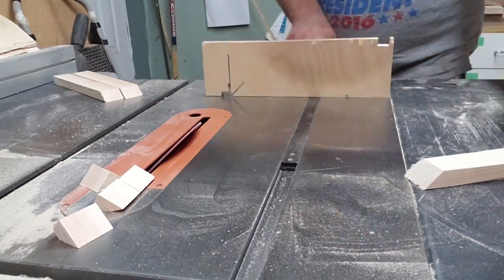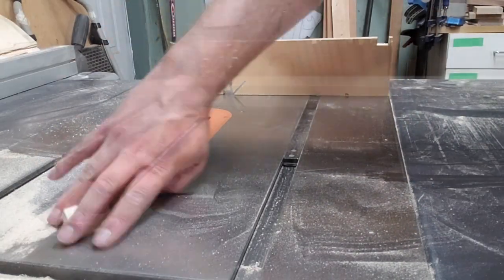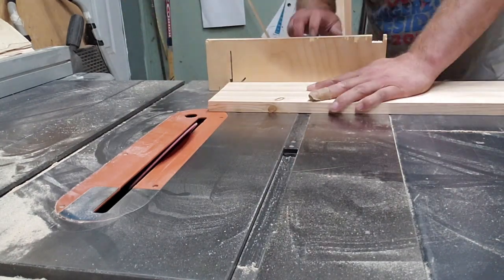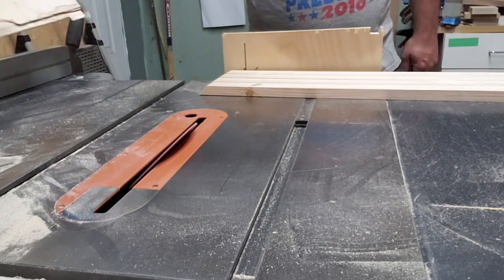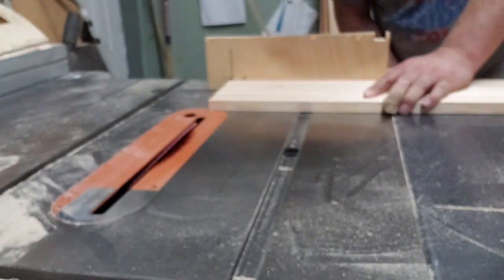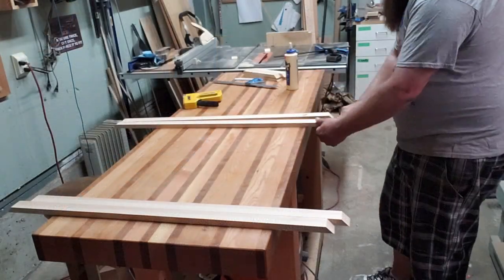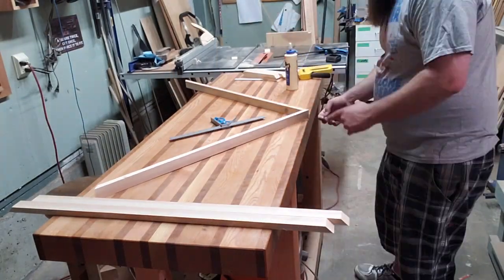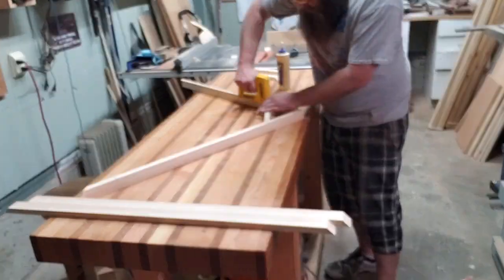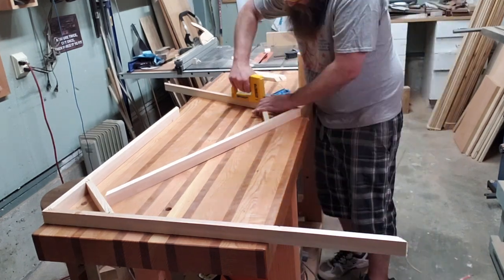You'll see why you need the corner supports in a couple minutes. These corner pieces don't need to be precise or all the same length because they're literally just support braces. The long sides do need to be exactly the same, so I lined them all up and ran them through at the same time. I had my blade at exactly 45 degrees and my miter sled at exactly 90 degrees — those two things are very important in order for this to come together tightly.